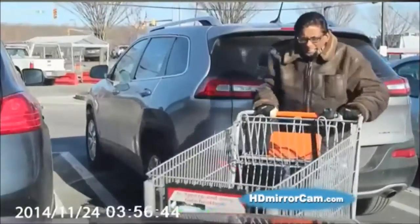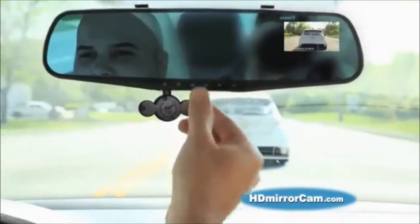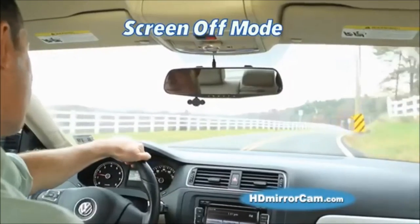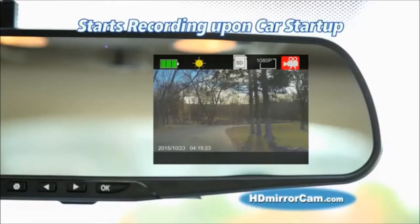HD Mirror Cam comes loaded with high-end features including motion detection, one-touch picture mode to instantly take a photo with the press of a button, image stabilization, optional time and date stamps, screen-off mode even while still recording, anti-glare dimming, and automatic start-up upon ignition with the included car charger.